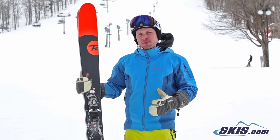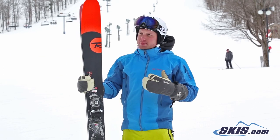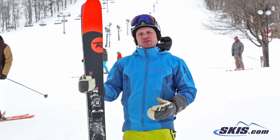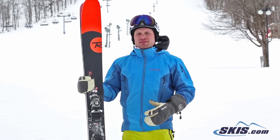It's definitely more forgiving and more supple than the old Super 7. They took the metal out of it. New air tip. Holds a very solid edge. Definitely likes the bigger turns more so than the short quick turns. High speeds, very stable, very smooth.